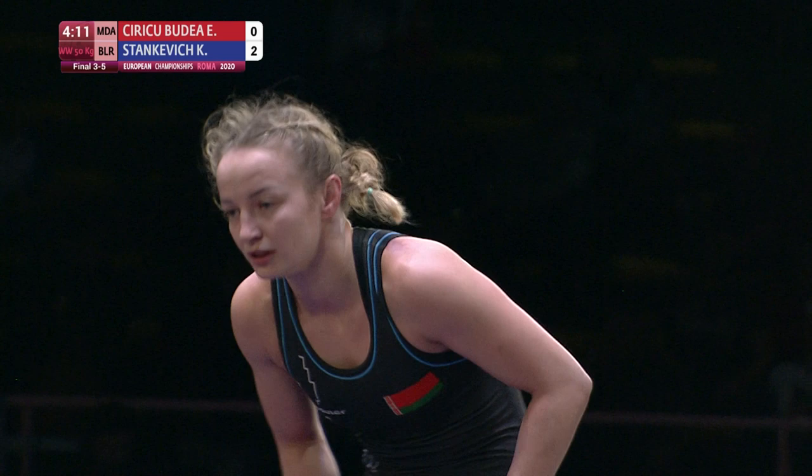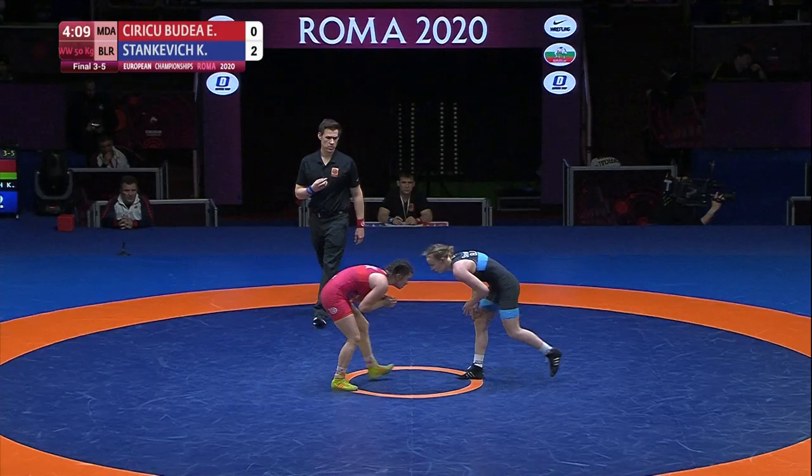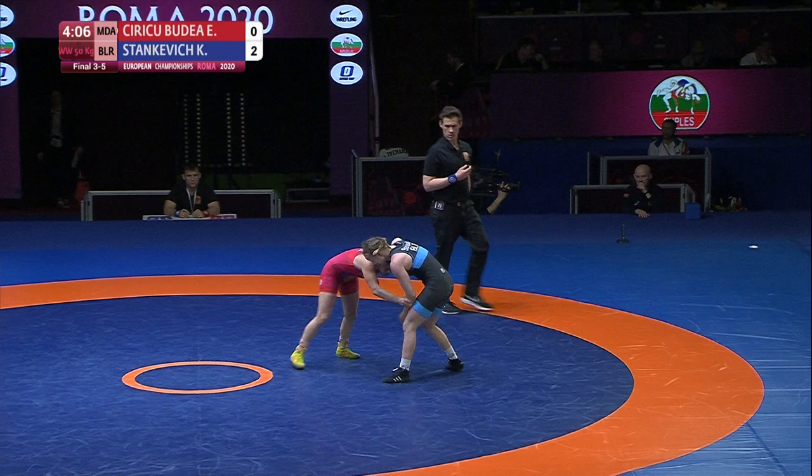Referee brings them up. This is the first bronze medal match we're going to show you — 15 bouts this afternoon.